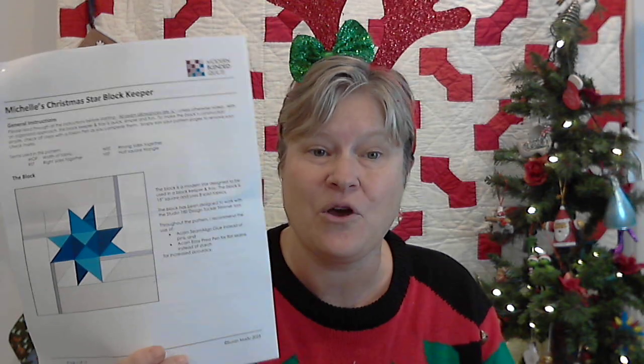It's been designed by Modern Blended Quilts, Susan Madu from Calgary, Alberta — a Canadian modern pattern designer, one of our favorite instructors who works with us at Watergirl Quilt Co. I had promised you all that I wanted a pattern in the Advent Box designed by me. I started working on that, and I came to the realization that there are a lot of people who explain things better than I do.